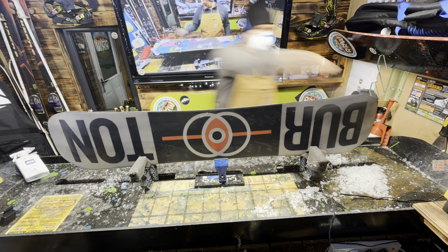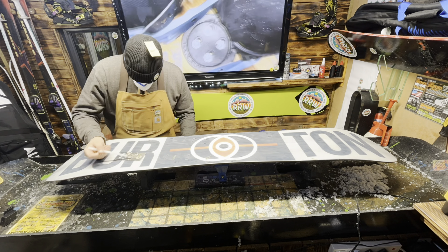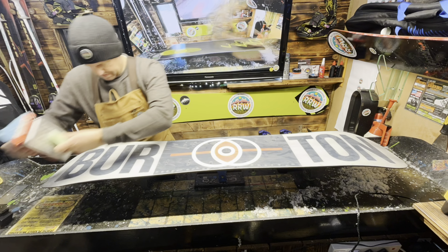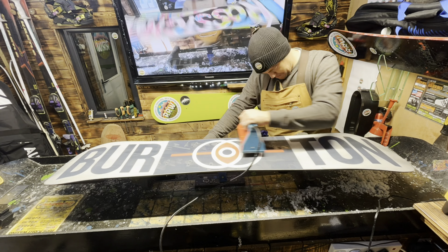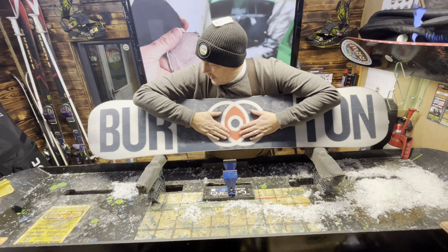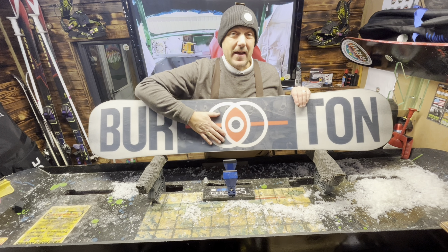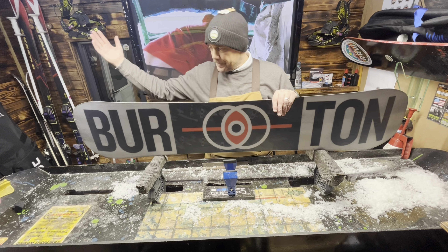One top tip I would always recommend: when you come back from snowboarding, get your screwdriver and just loosen the screws off. The simple reason is it stops — like we've just seen here, that one's quite loose anyway, that one's a bit better — just crack it off, that's all you need to do. What it stops happening is that when the temperature changes, if you were to store it in the loft or in the garage, it stops pulling the base of the board up, causing an indentation and a pocket.